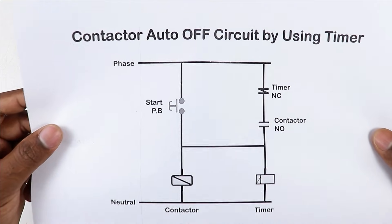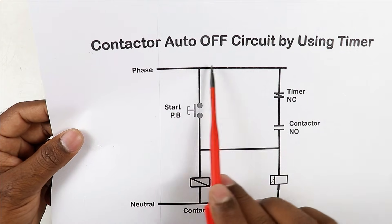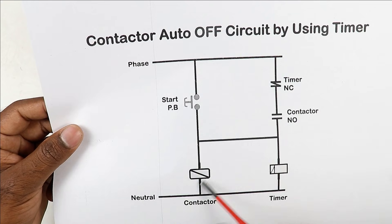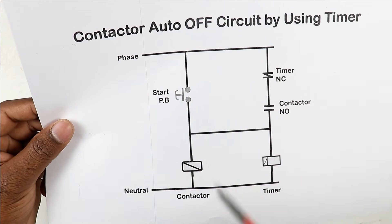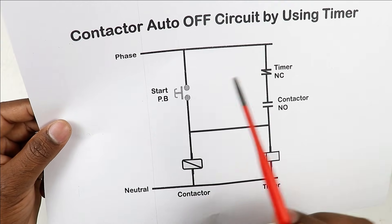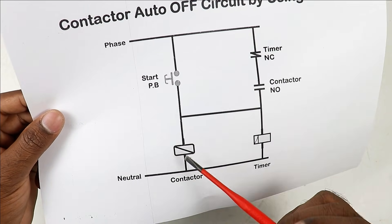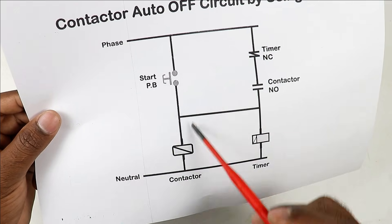In the circuit diagram the whole connection is explained. We have to connect the phase supply with a push button — this push button will be our start push button. On pressing this button the motor will turn on. To turn off the motor, I will not use any stop push button; only the timer will be used to turn off the motor automatically. With this start push button we have to connect two wires: one wire of phase supply and a second wire to the A1 terminal of the contactor.